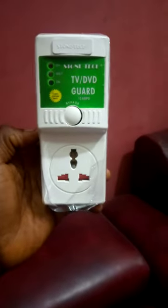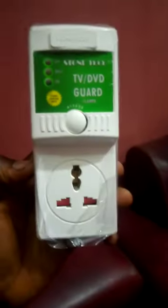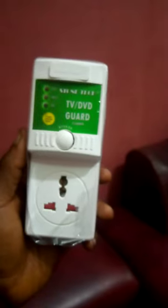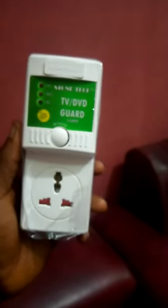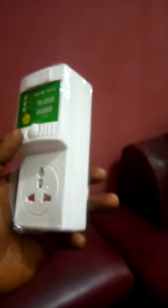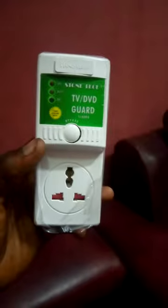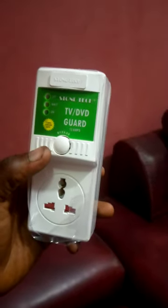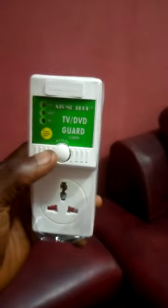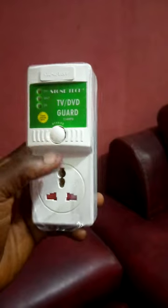This is a TV/DVD guide, used to protect the life of your flat screen, plasma, or LED television, DVD player, and home appliances. It protects your woofer, chargers, and DVD sets against high current, so when there is a high current, the TV guide will protect your home appliances from burning.